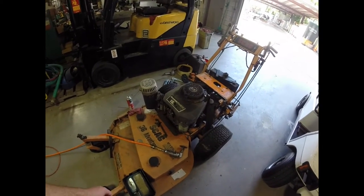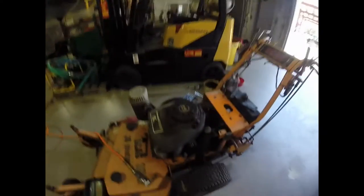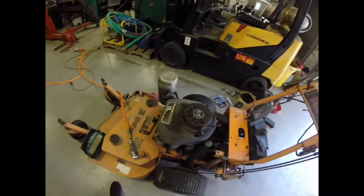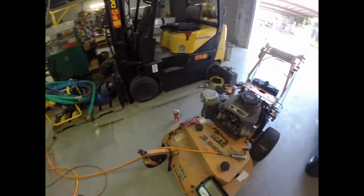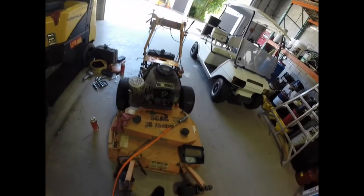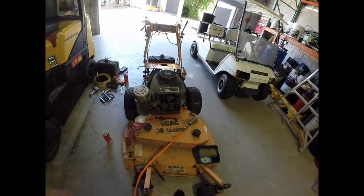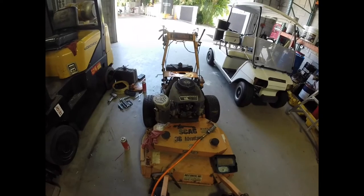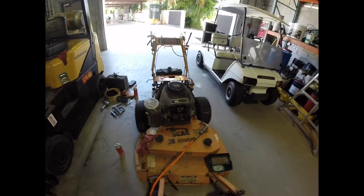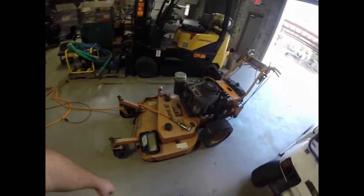The only issue mainly is that it has been sitting — not necessarily outside, it's been covered — but it's been sitting outdoors. The oil filter says the last oil change was 2/21/2012, so quite a long time. It's probably hasn't been used since 2012, but it has very low hours on it. It was used just very briefly, not everyday use, just occasionally.